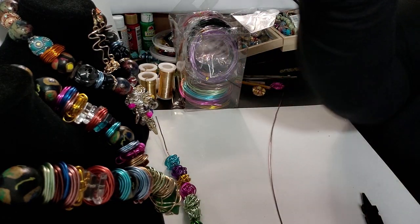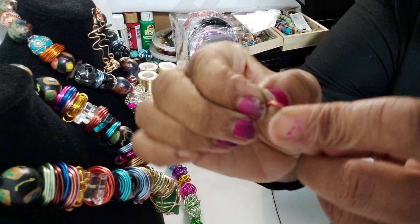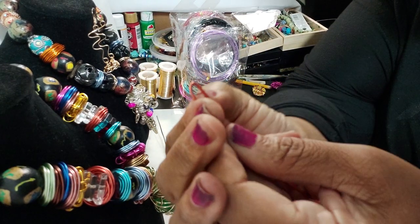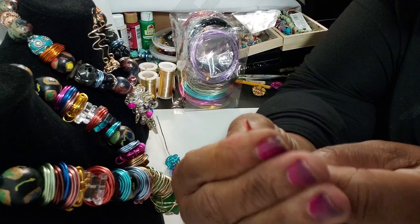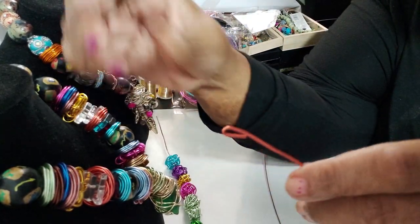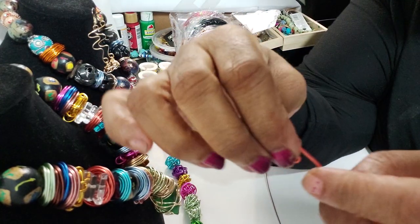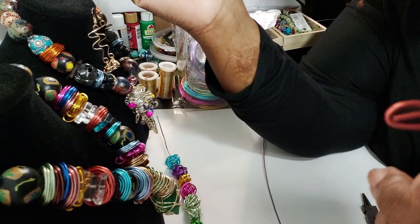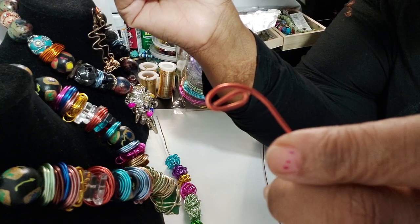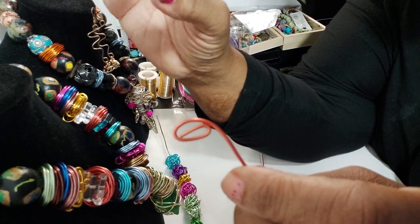So I'm going to take the end and roll it, and the reason I'm rolling the end is because I want to leave some type of hole for the wire to go through when I bead it. You'll see it like that, and then I'm gonna wrap it one more time, so that gives me at least two holes that the wire can go through when I bead it.